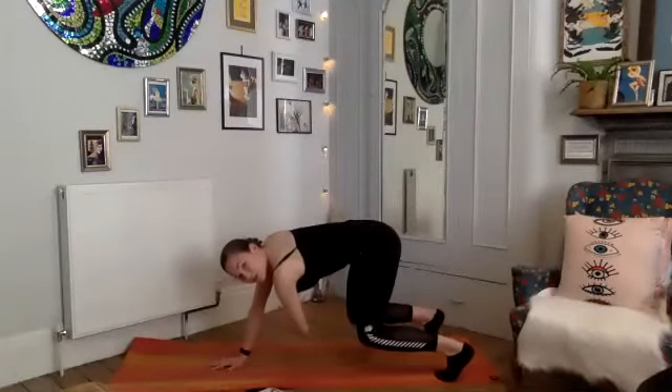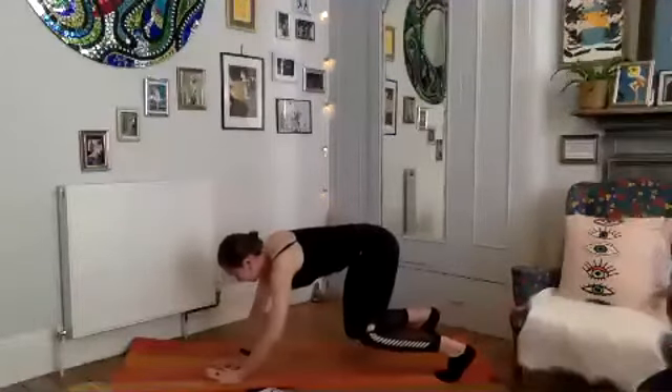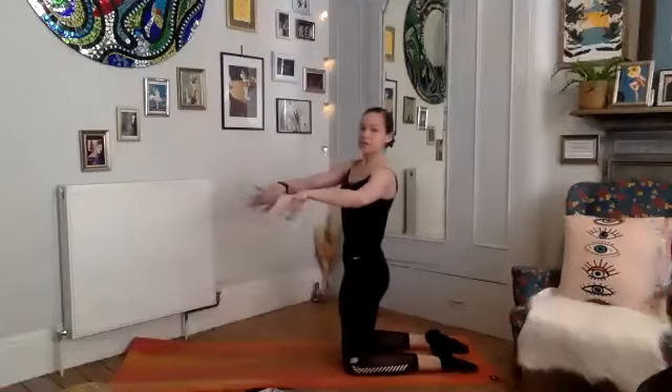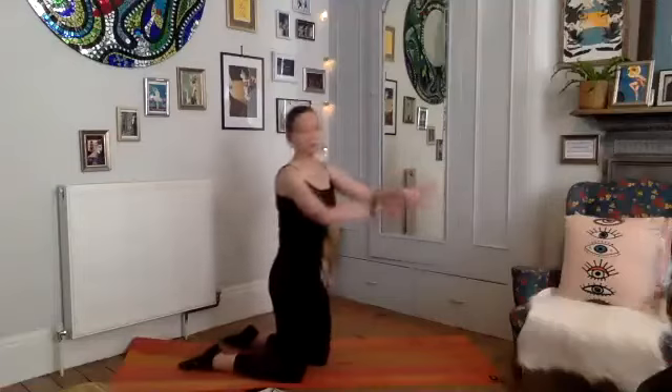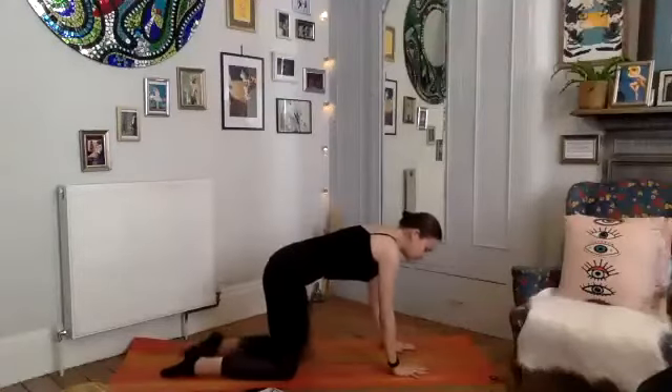If you held that little box position, we're just holding it here for three, two — and release. Drop the knees, come up onto your knees and just give your wrists a gentle roll out, just to make sure our wrists are nice and warm for the class as well.